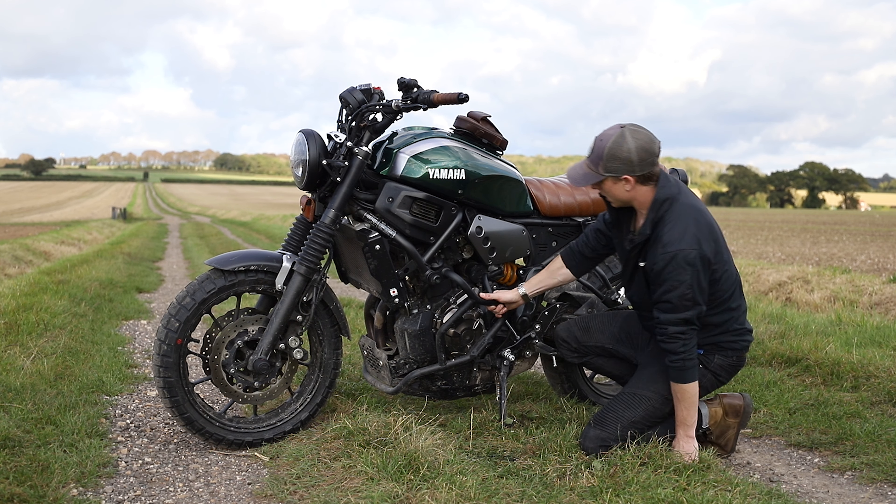Down here is the SW-Motech foot extension, which basically extends the footprint of the kickstand so you can put it down in worse terrain like gravel or a little bit of mud, and your bike's not going to sink in and fall over as much.